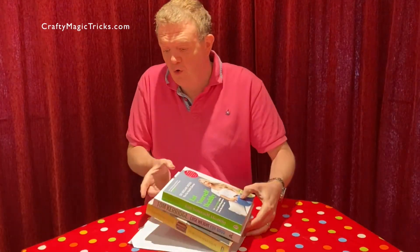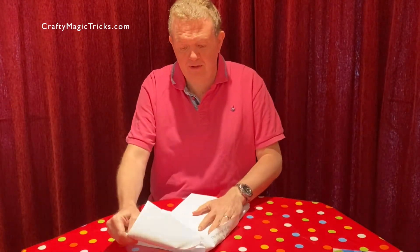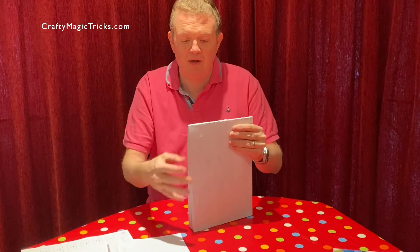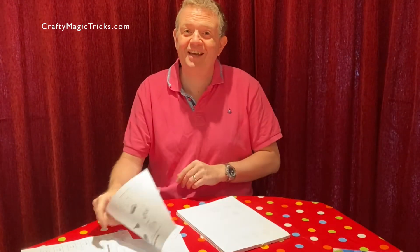And then all you have to do is peel off the top sheet and the bottom sheet, and we have our pad ready to go. There you go. Enjoy!